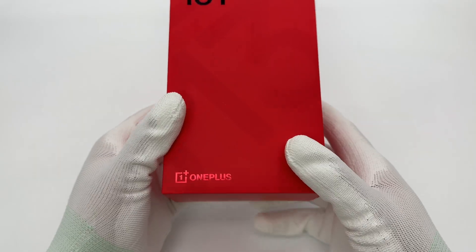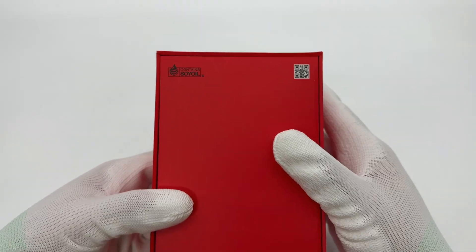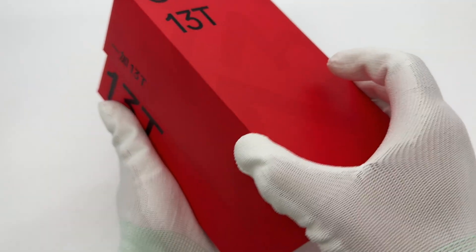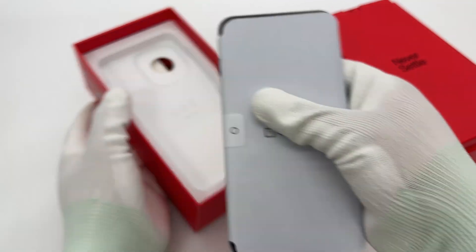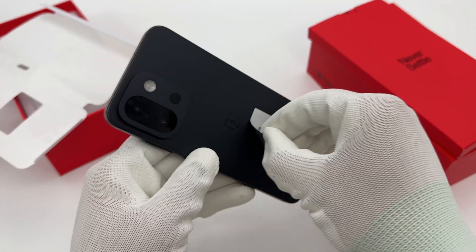This is the newly released OnePlus 13T with a 6.32-inch display, smaller than the 6.82-inch OnePlus 13. The weight drops from 210 grams to 185 grams, while the battery capacity increases from 5000 mAh to 6000 mAh.